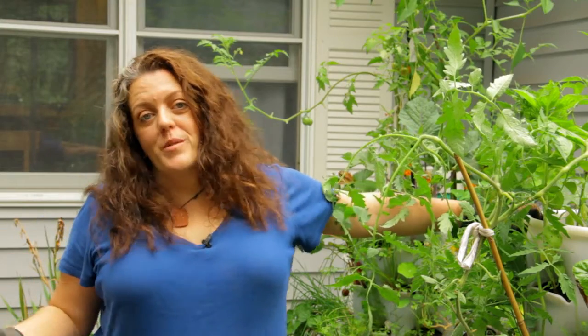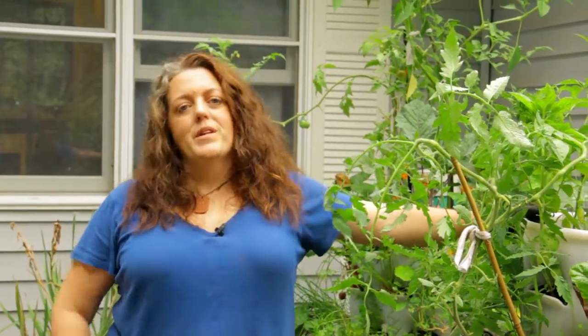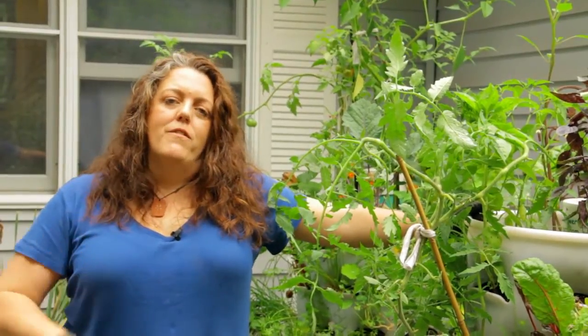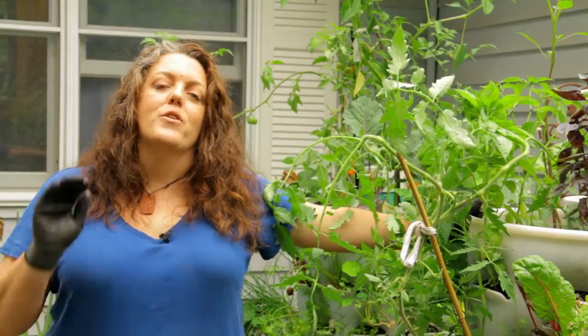I showed you a few simple tips on how to get seeds started now in the middle of summer, believe it or not, for your fall harvest. Most people don't think you can do stuff in the middle of summer. One of the benefits of doing that is being able to put them in the Garden Tower — it's a great time to be starting seeds, and it's simple, easy, and economical. It's the best way to feed your family healthy, organically, and GMO-free for the rest of the year.